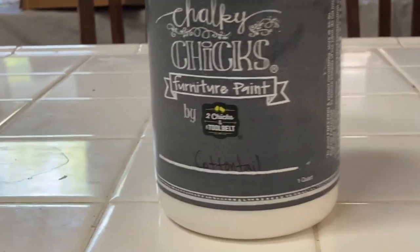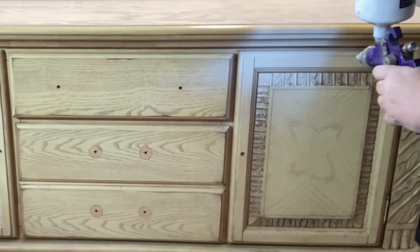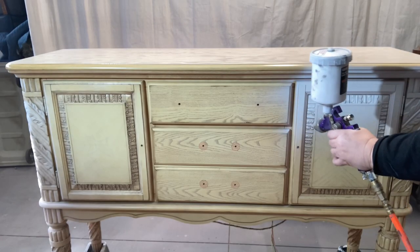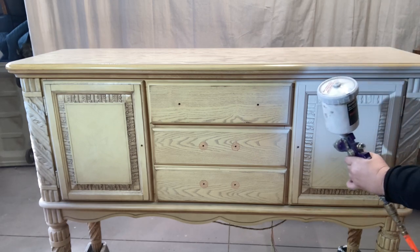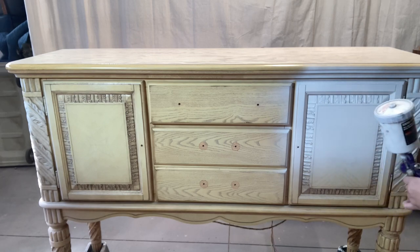I'm using Cottontail by Chalky Chicks — it's a very bright white. I'm using my HVLP Nomatic Spray Gun and I've thinned my paint out appropriately. You can see my other videos for how I thin my paint prior to spraying. Since it's cool enough in the garage, I can finally spray again, so we are back out here with the spray gun.